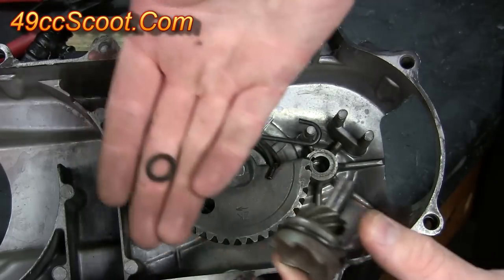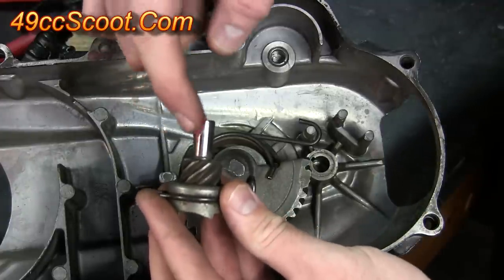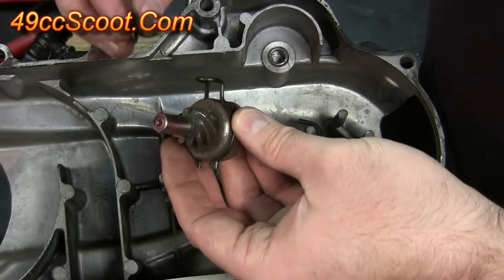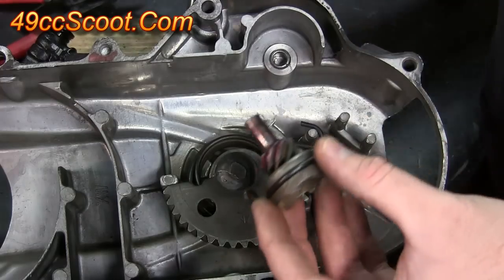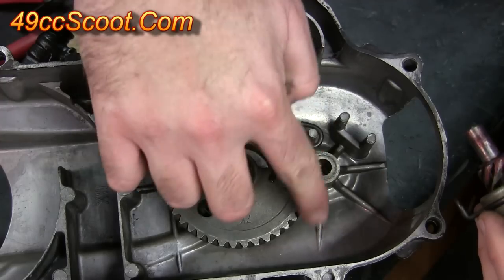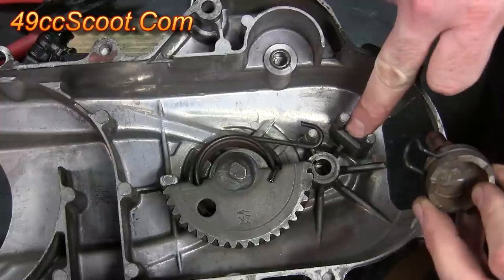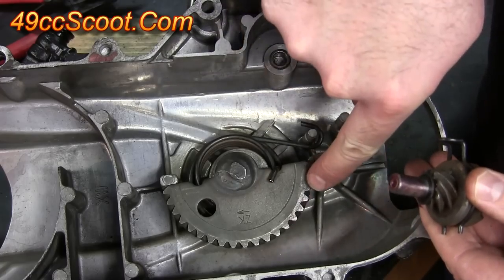Now I've just got this gear assembly and a washer left. I'm going to take a dab of grease and put it on the shaft of the gear assembly — again, you don't want a lot of excess. I also spread just a tiny bit of grease on the washer. The washer can then slide down over the shaft and sit up against this gear. You may also want to put a dab of grease on the large kickstart gear — just a small amount, as you don't want a lot of excess grease inside your CVT cover.